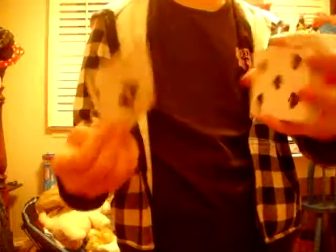There we go. Is this your card? No. Is this your card? No. Is this your card? Of course not.